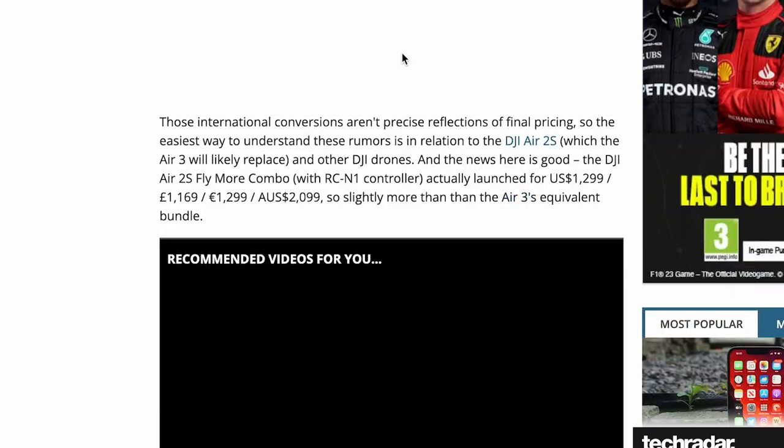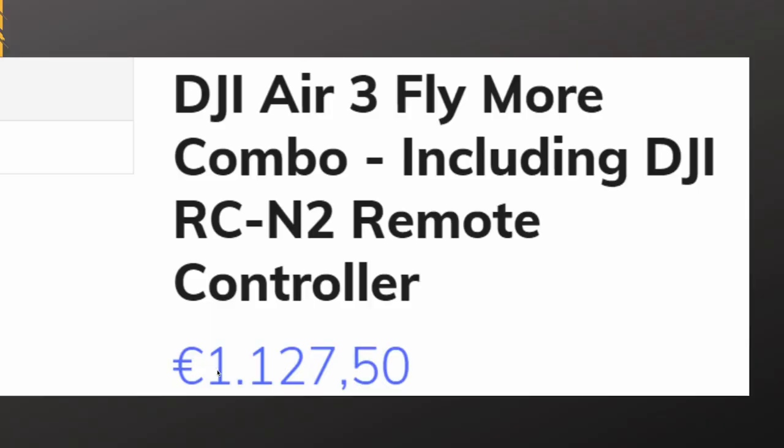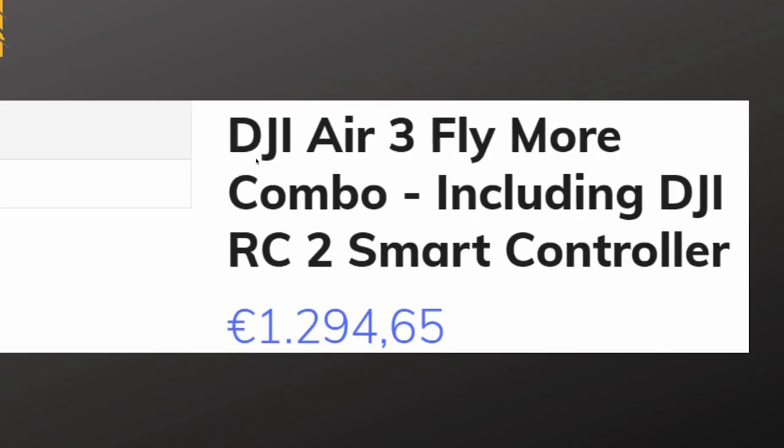Looking at the leaked price tweet: the DJI Air 3 Fly More Combo including the DJI RC-N2 remote — the standard one you put your phone on — is coming in at €1,127. The second option is the DJI Air 3 Fly More Combo with the DJI RC2 smart controller, coming in at €1,294. So you're getting the smart controller, the drone itself, and the Fly More Combo — which these days goes for about £150 on its own. That makes it very similar in price to the DJI Air 2S, and I think that's a really good price.